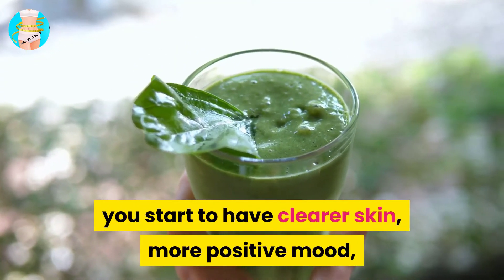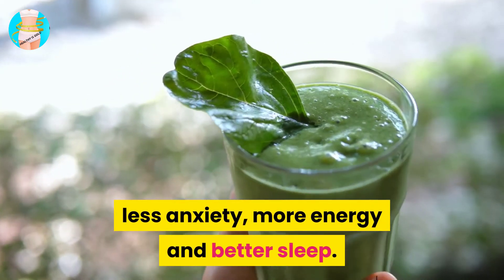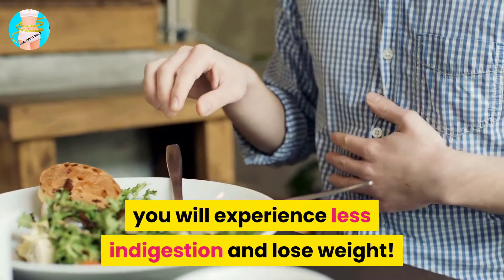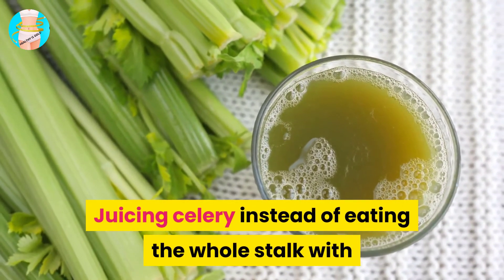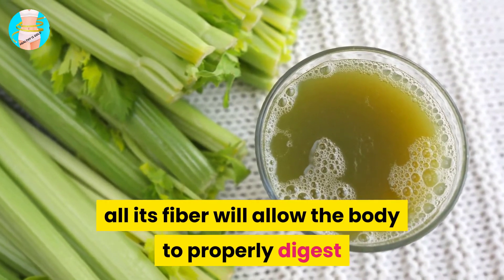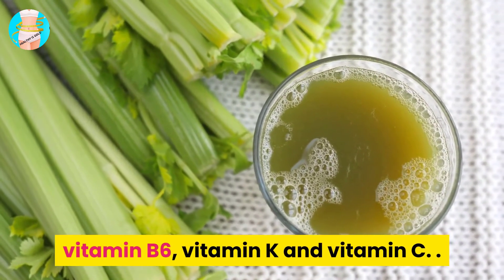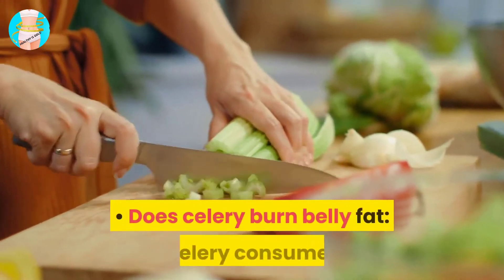If consumed with the right diet, you will experience less indigestion and lose weight. Juicing celery instead of eating the whole stalk allows the body to properly digest and absorb more nutrients, such as essential vitamins and minerals like calcium, folate, vitamin B6, vitamin K, and vitamin C.